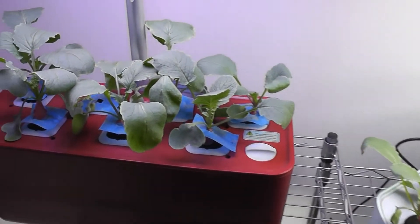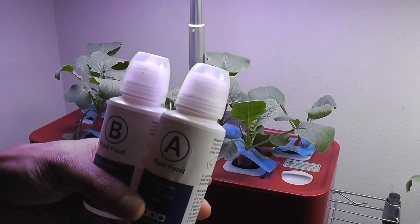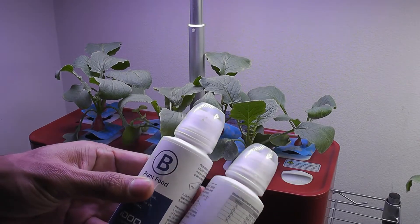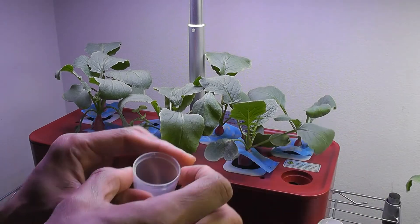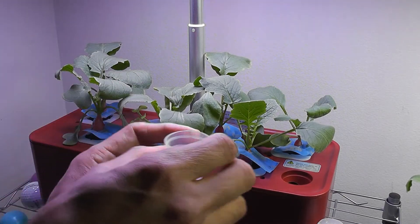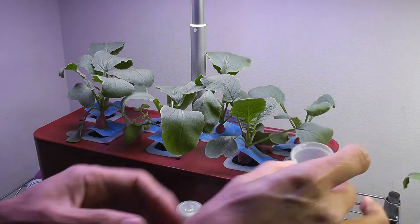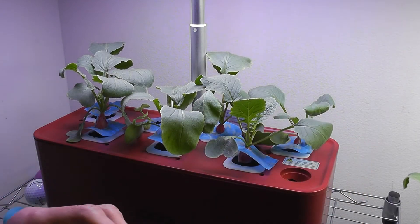Since it's 14 days, it's time for food and a water refill. I'm using the same nutrition that came with iDoo. I'm going to top up the water to 5 liters, adding 25 ml of each nutrition. One cap is 15 ml, so another 10 ml on top. Done with Nutrition B, now Nutrition A — 15 ml and another 10 ml. Now time for water.